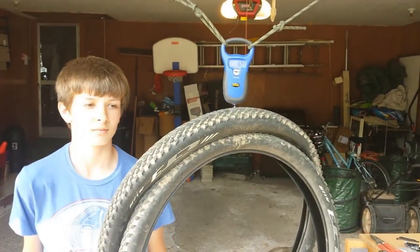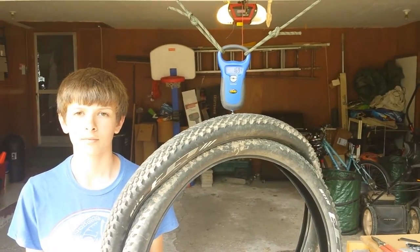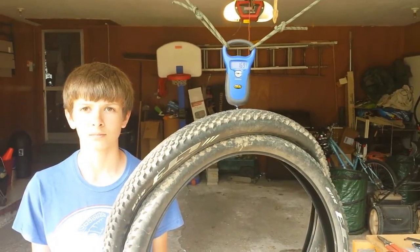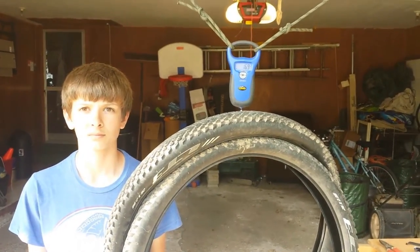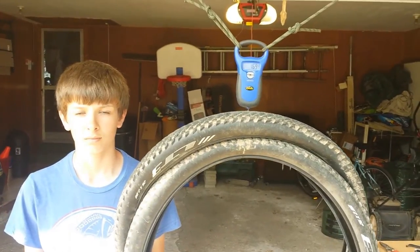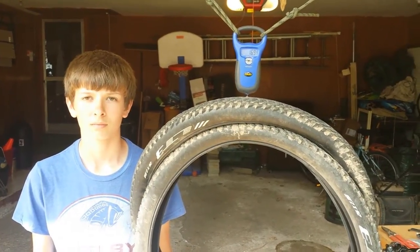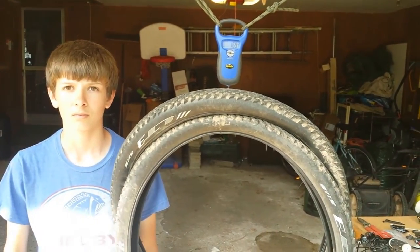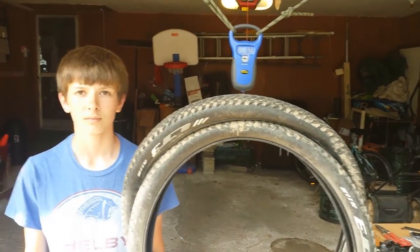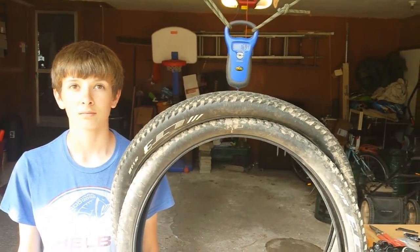Now we're measuring the old tires. When we originally had the tires, I weighed them and they came in at approximately 869 grams per tire. Now you're looking at both tires on the scale and they weigh 1.69 kilograms, which is approximately 1,690 grams. The tires might have lost a little weight over the last year of riding — a lot of rubber came off — so it's likely they lost about 40 grams from just riding.